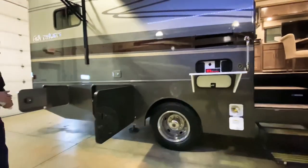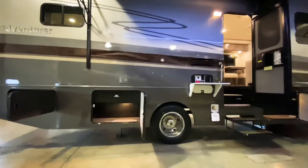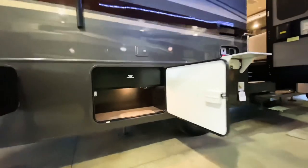A little bit further down we have more storage on this side, and we also have electrical plug-ins in there as well.